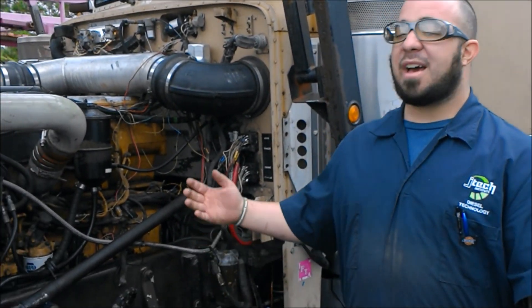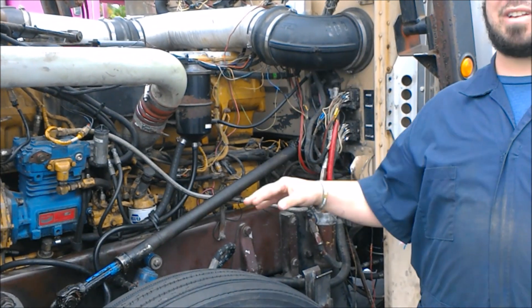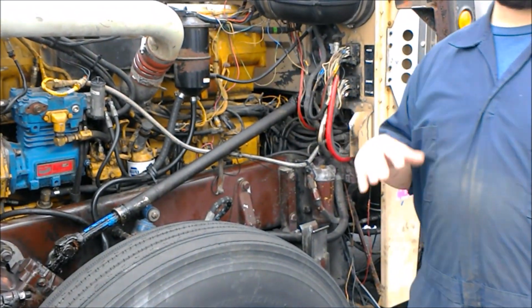Good morning everybody, my name is Jeremy and today we will be going over sensors. What we have here is a Peterbilt 379. I'm going to be going over just a couple of these sensors, and we're going to be visiting some other trucks so that you guys can get a vast view of the different locations of different sensors on different trucks.